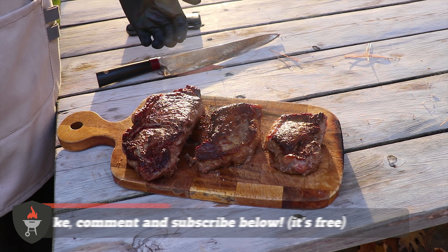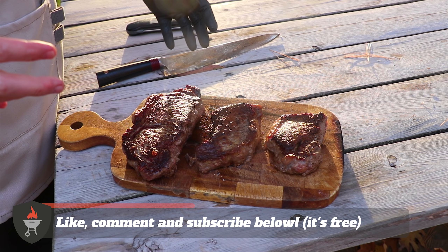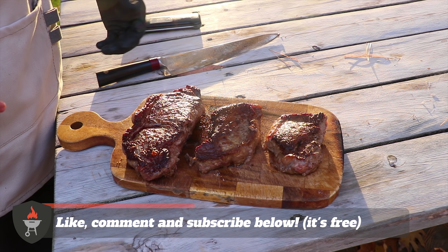Thanks for tuning in. If you enjoyed this experiment we'd love to hear your comments below. Let us know if you've got any other ideas on experiments we should run here.